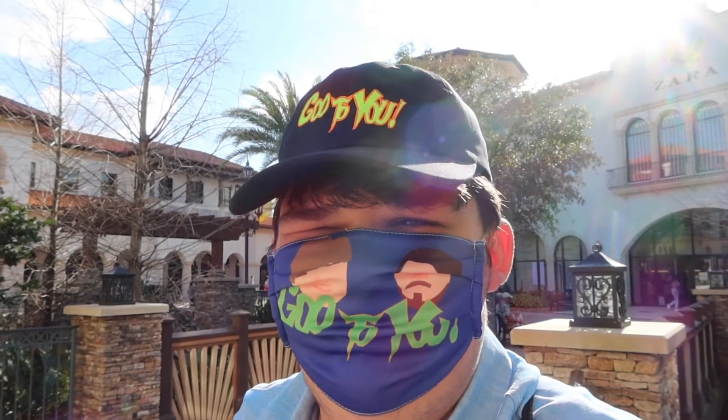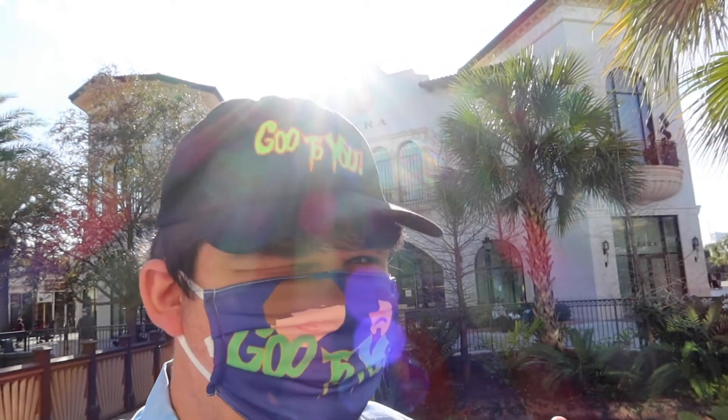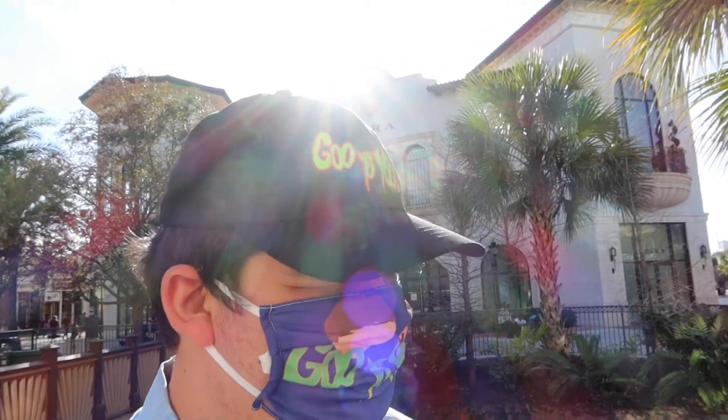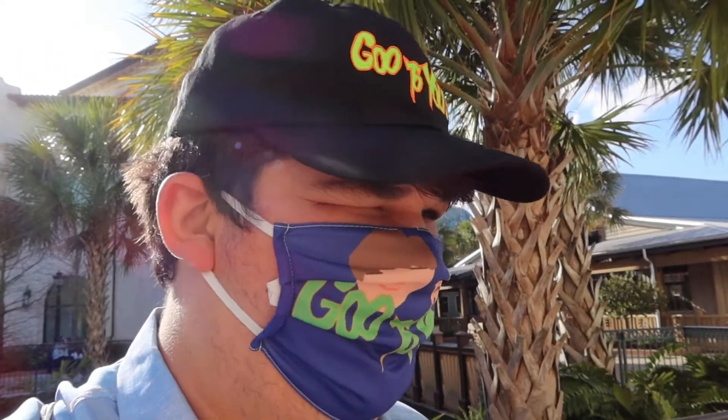Welcome back! Today I'm at Disney Springs. It's a pretty exciting day because the Bose Candle Company at Co-op was nice enough to invite us to make a candle. I'm pretty excited — I've always seen so many people doing that and always thought it would be really cool. They've been here for a while and they have some Disney candles as well — candles that smell like your favorite places around Disney. I'm going to go in and see how it works. Let's go make our candle.